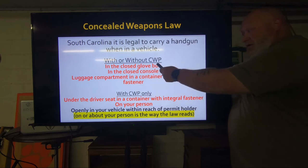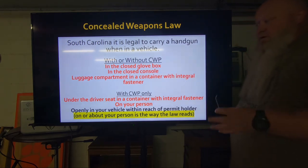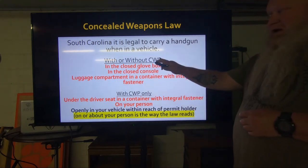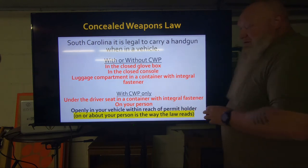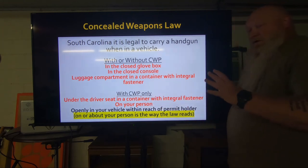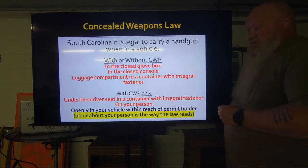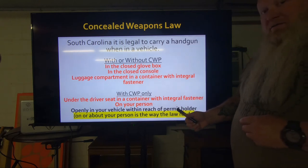These top three locations are only where you can have a gun without a permit. Once you get your permit, you get all of this. Under the driver's seat in a container with an integral fastener — same kind of fastener I talked about. Of course on your person, or now with the new open carry law, openly in your vehicle. The way the law reads is 'on or about your person.'